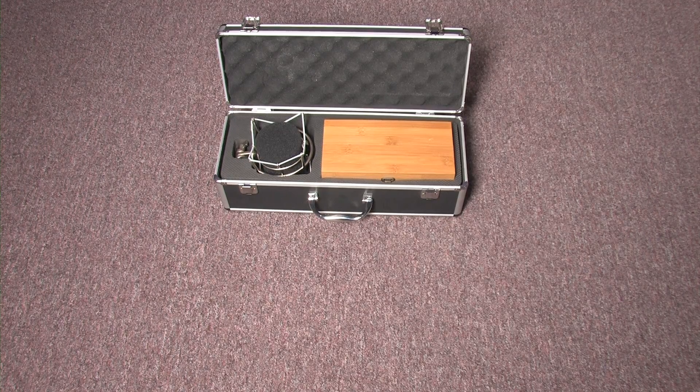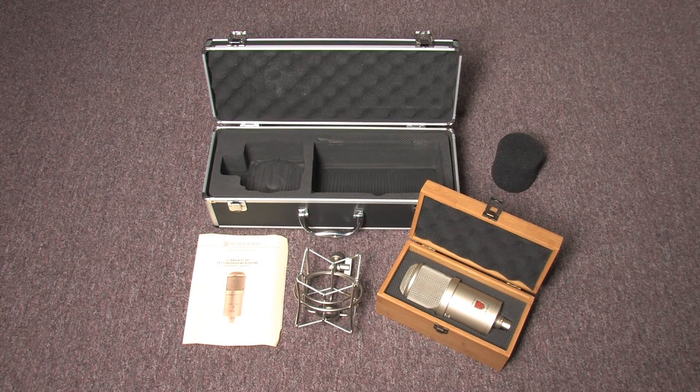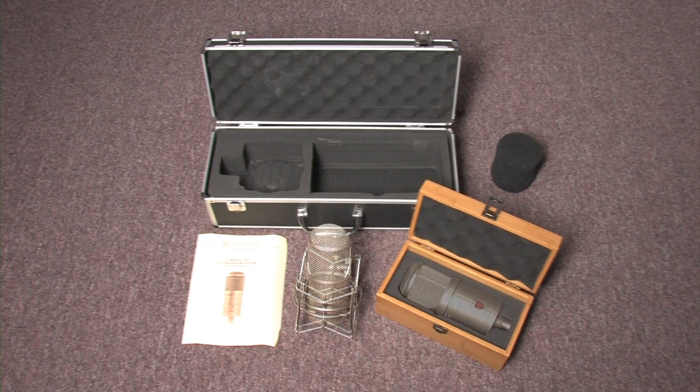The Clarion comes complete in a flight case along with a heavy duty shock mount, a foam windscreen, and a wooden mic box.